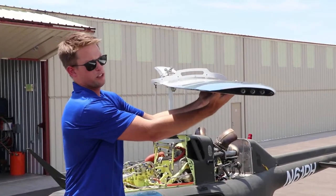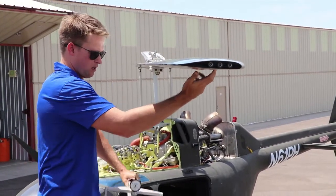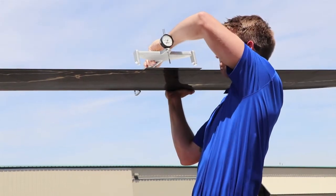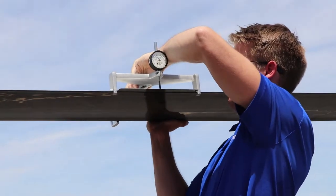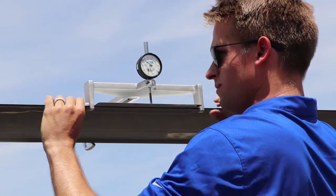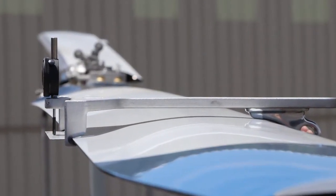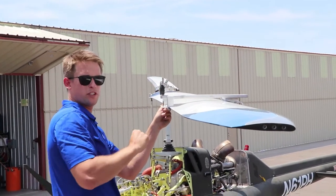Once you know that the angle is zero, you remove the tool and you install our dial indicator. With that installed, you can adjust the gauge so that the needle is in line with zero.